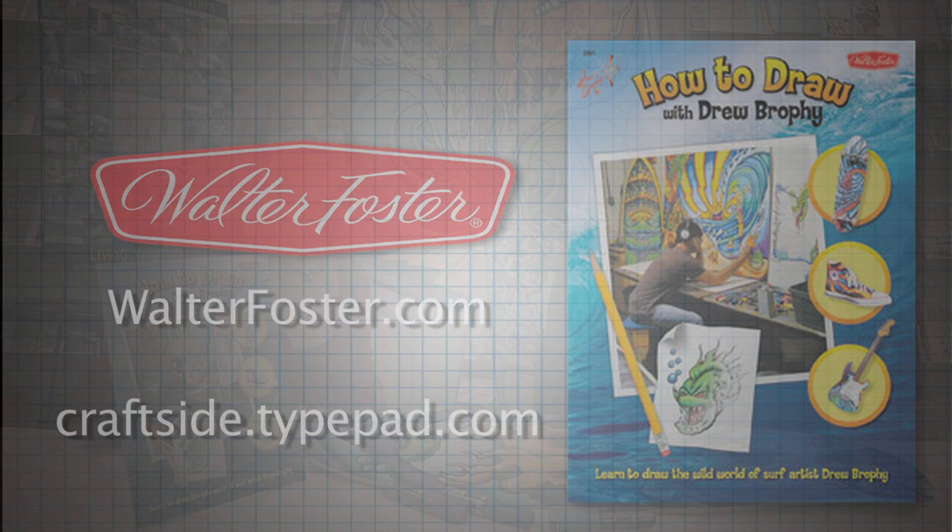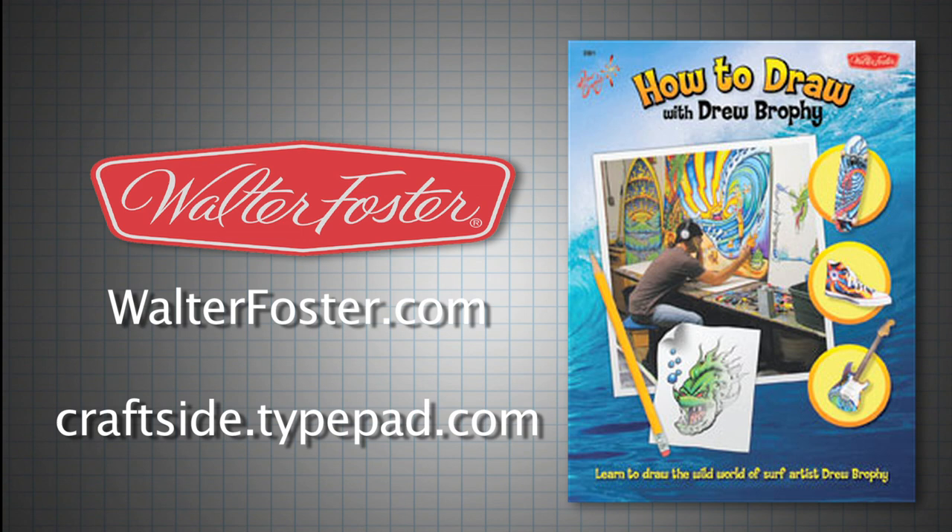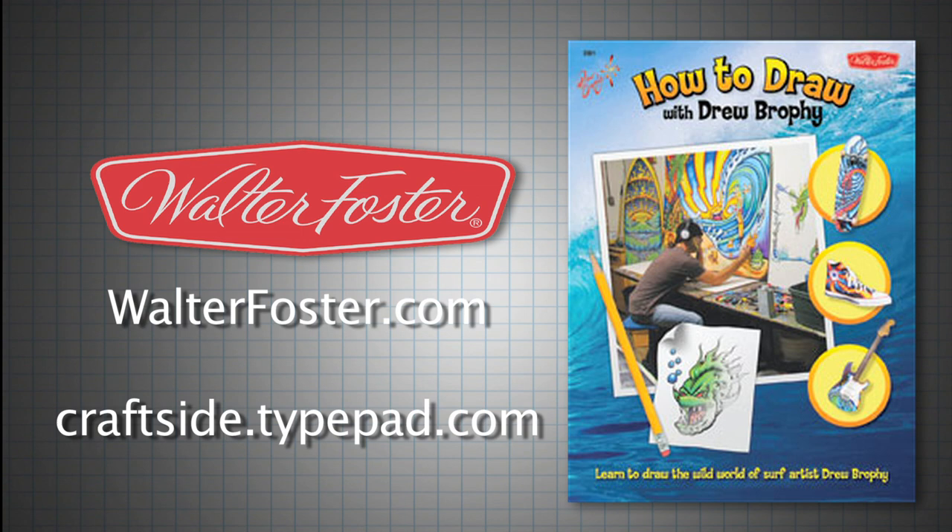Well, thank you so much, Drew. Yeah, thanks. To see more art instruction books from Walter Foster, please visit us at WalterFoster.com or check out Craftside.TiePad.com to meet other authors and share your crafty ideas.